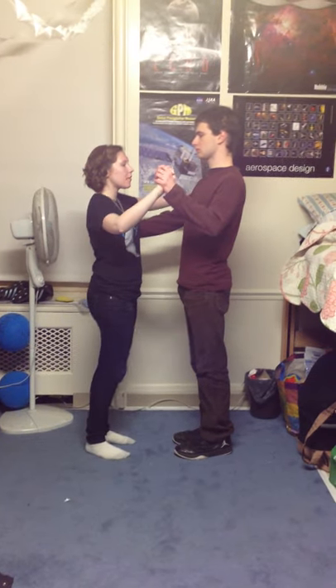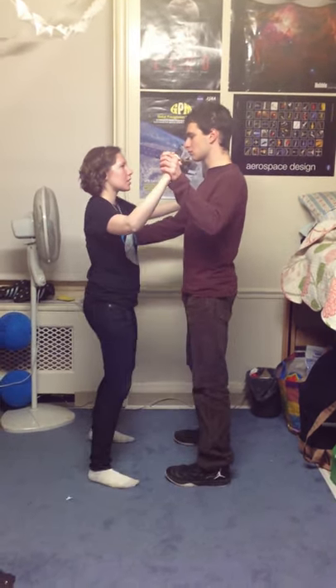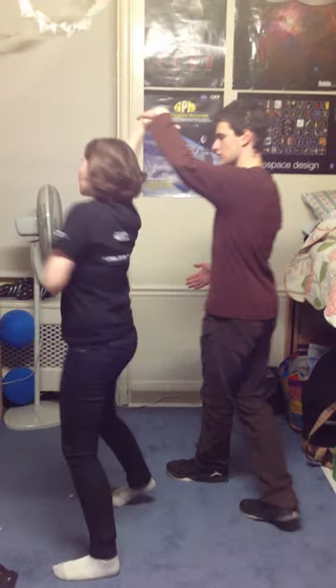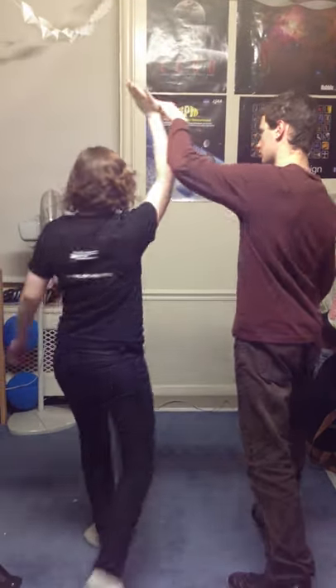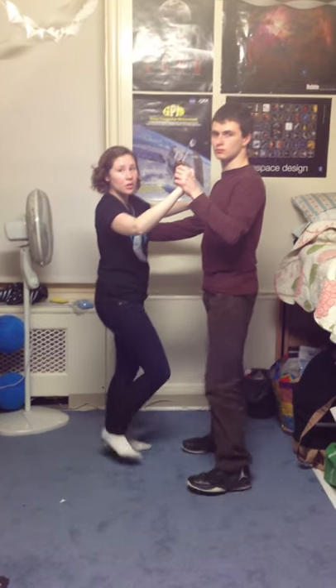This is going to be the underarm turn. From here, you're going to take your good dancing frame and get into the two-step. The guy's going to lift up his arm to signal. And she's going to step through, tap, turn, and tap. And then you go right back into your two-step.